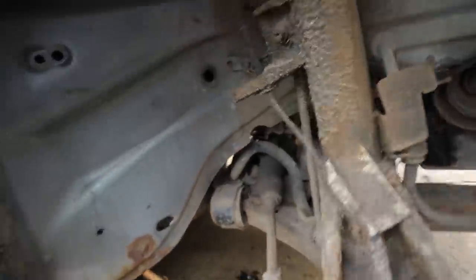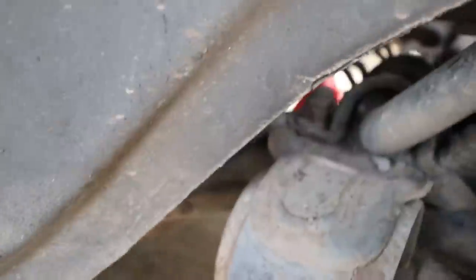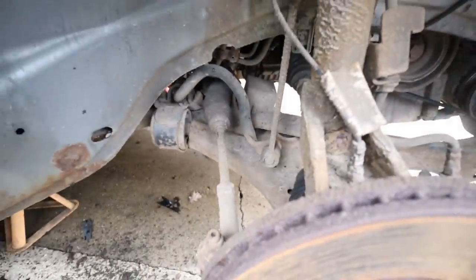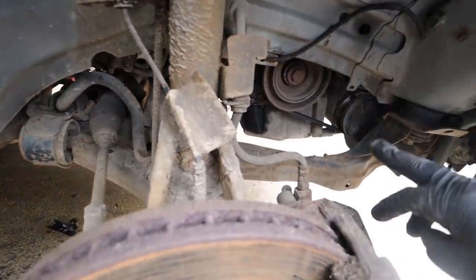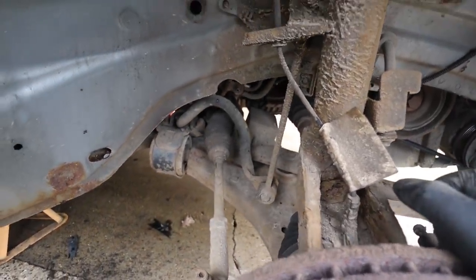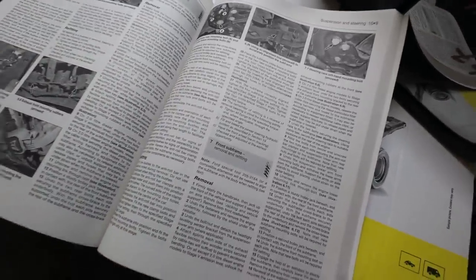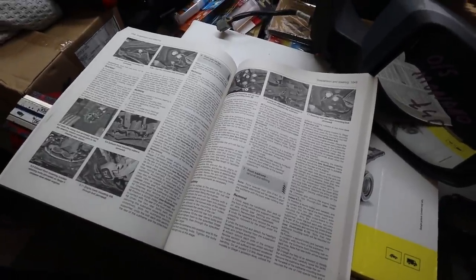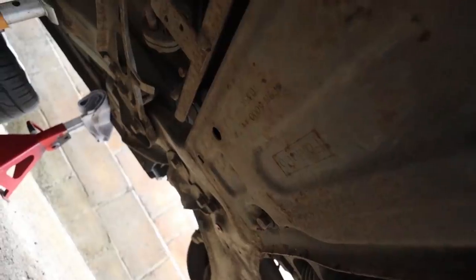To remove the sway bar there are two bolts each side, and one bolt that holds the steering rack in place from underneath. There are about six main bolts that hold the subframe to the car. I'm going to spray some WD-40 in there first because the bolts look a bit crusty. I'll be referring back to the Haynes manual for this - I've never done this job or worked on a Mark 4 before.